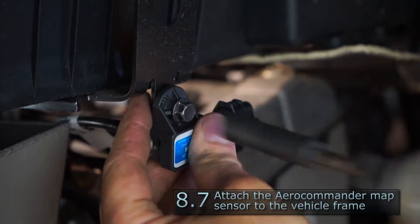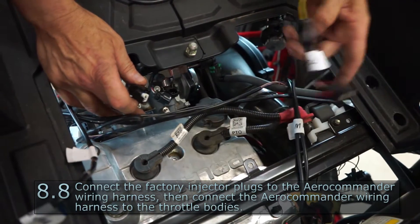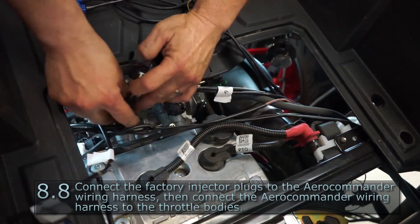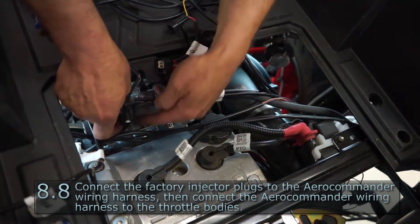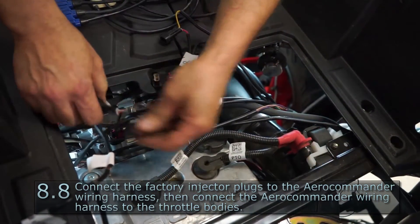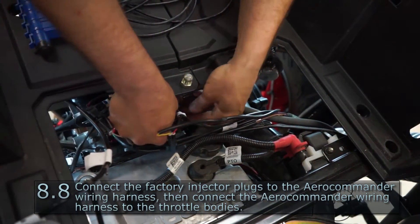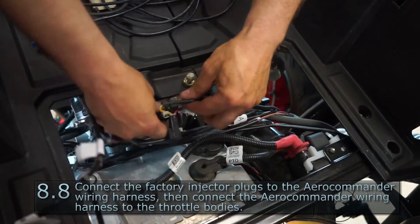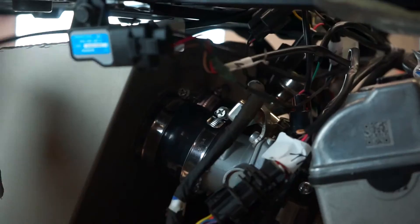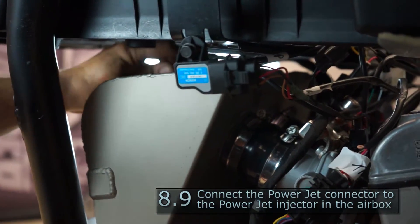Tighten that up with a 10-millimeter socket. Your stock injector harness is still unplugged from earlier. We have a PTO side and a mag side — the mag side is the right side of the engine, passenger side. Plug it in and snap the lock in place. Plug the factory harness into the piggyback on our fuel controller. Same thing with the PTO side — that's the driver's side, left side of the vehicle. Snap the lock in place and plug it into our harness. Hook up the power jet injector connector — you'll hear it snap in.